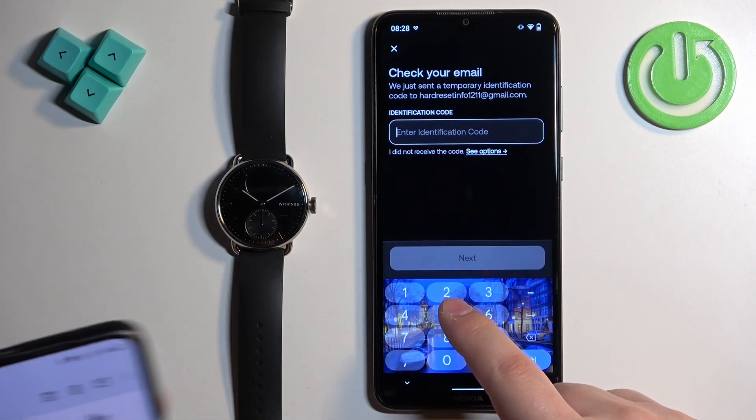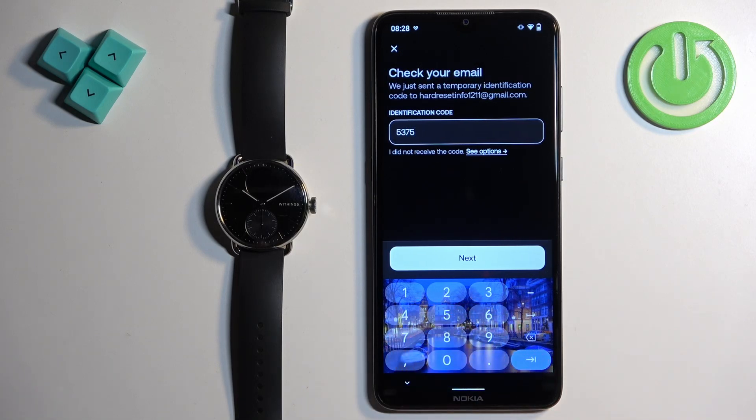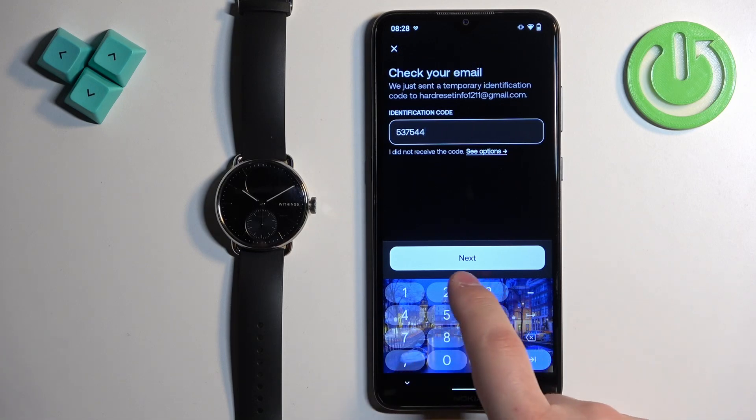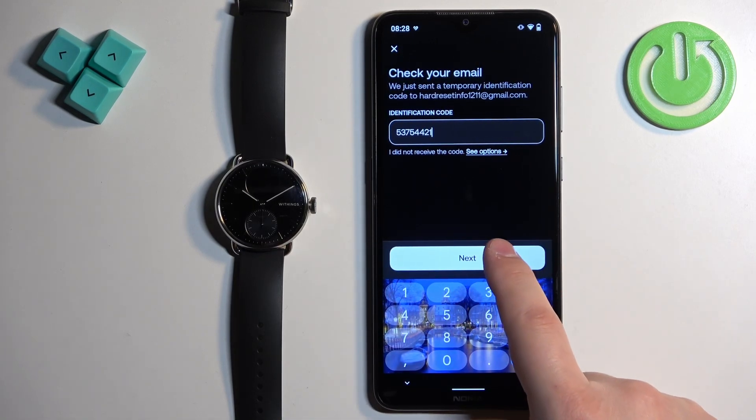Here we have the code. Then we can tap on next.